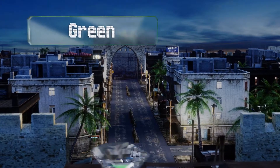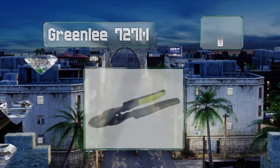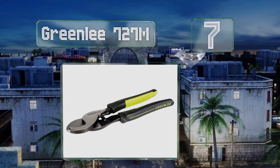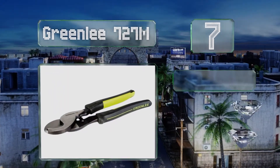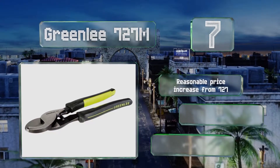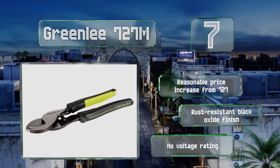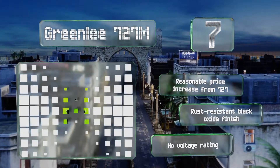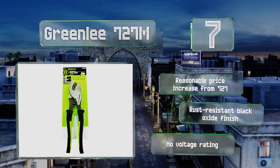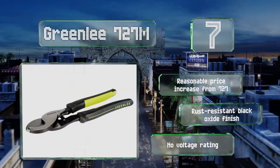At number 7, the Greenlee 727M incorporate cushion grip fiberglass handles into the 9¼ inch design of the manufacturer's standard 727 model. The end result is superior to the 727 in that it's just as hard on the cables you're cutting but a little easier on your hands. They come in with a reasonable price increase from the 727, sporting a rust-resistant black oxide finish, but these have no voltage rating.